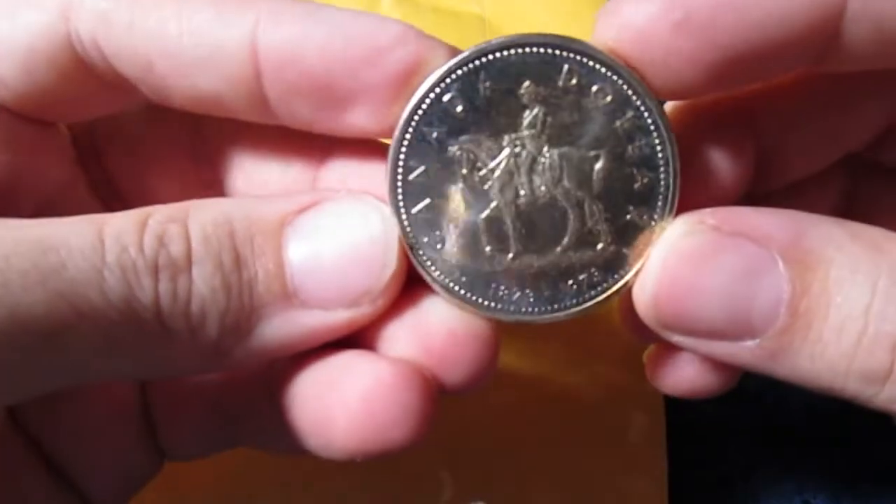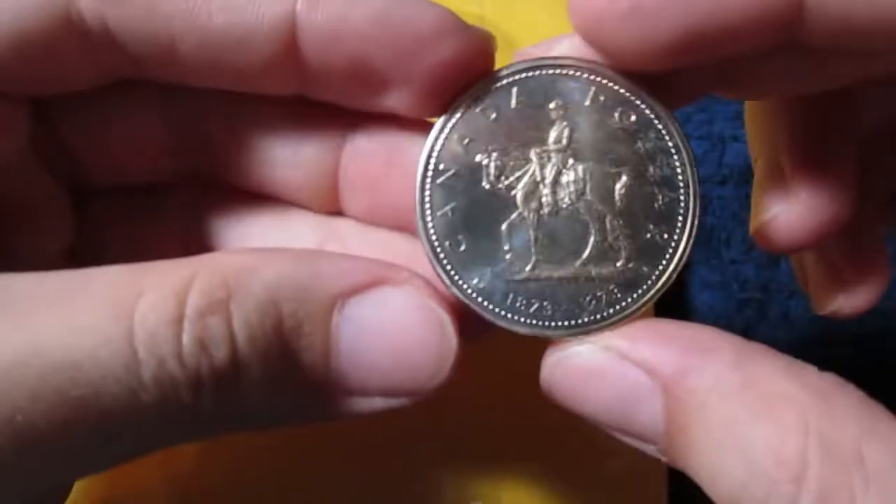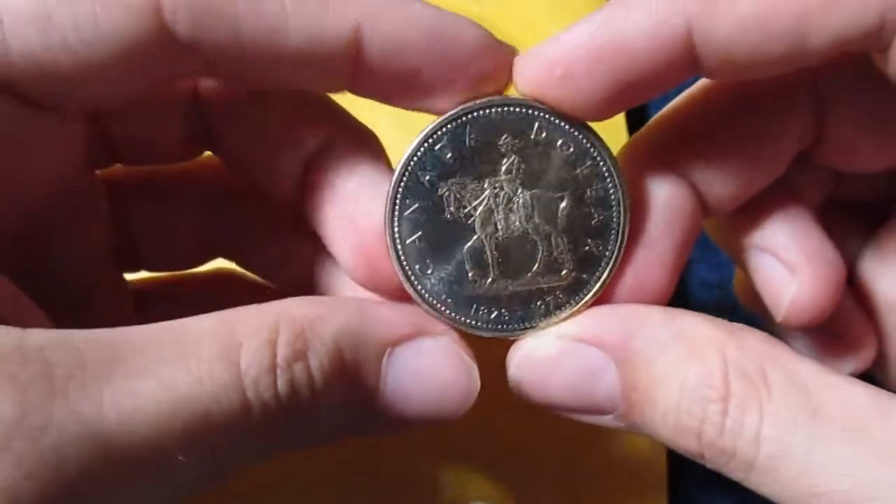Hey guys, welcome back for another video with Fiat Destroyer. In this video we're going to be unboxing the 'what's in the box' giveaway challenge video. Here's the prize - a Canadian dollar - so congratulations to whoever won that challenge.